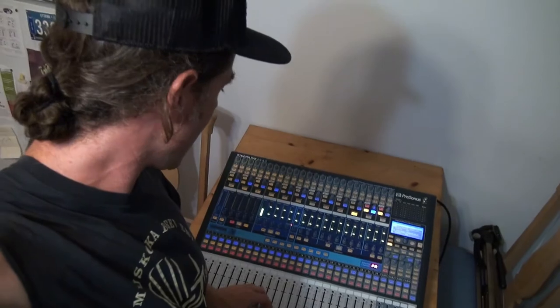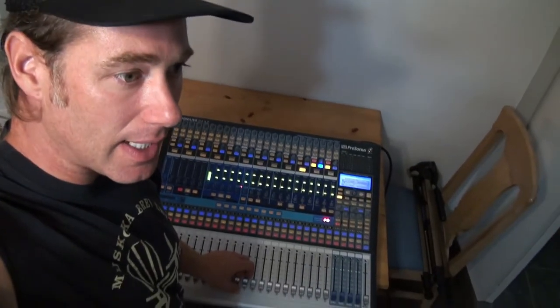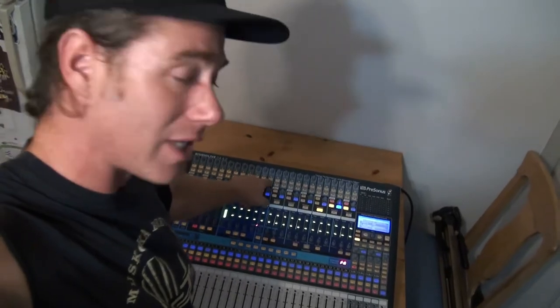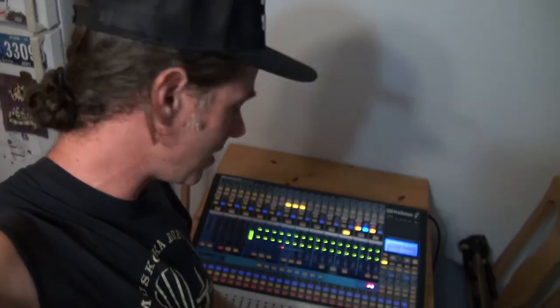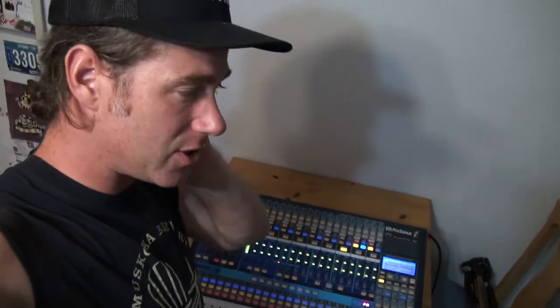—you can actually capture the sound check using the Capture software. And then if you select digital input, you can play those tracks back through the board and continue mixing while the band is on break or getting a drink or whatever. That is a pretty handy feature. I have done a little bit of experimentation with that and I have got it to work.